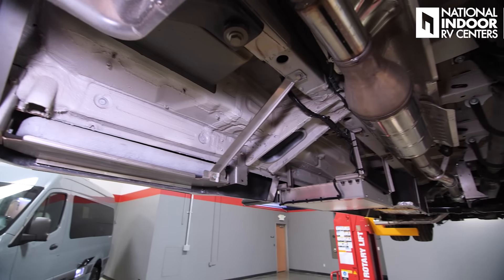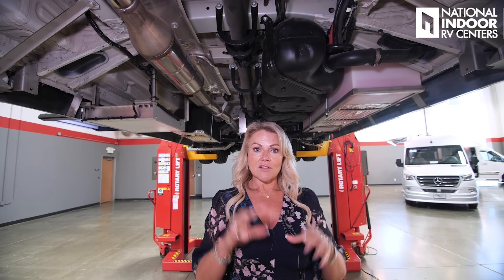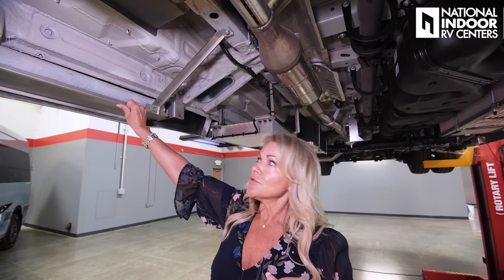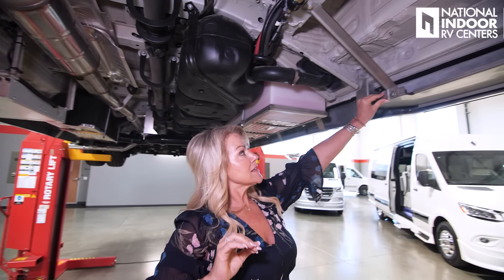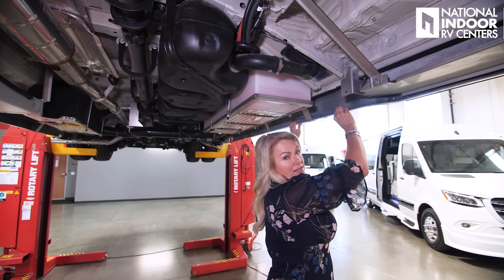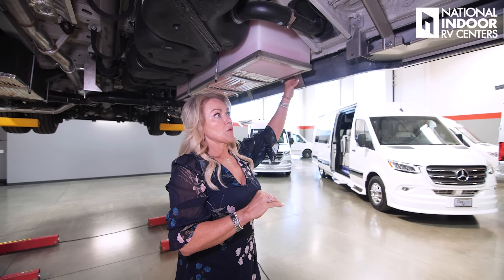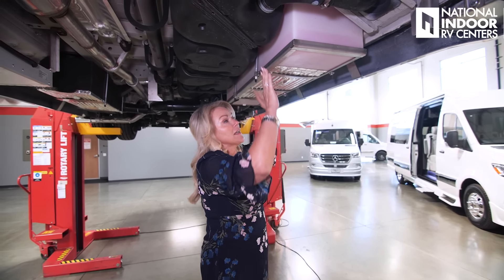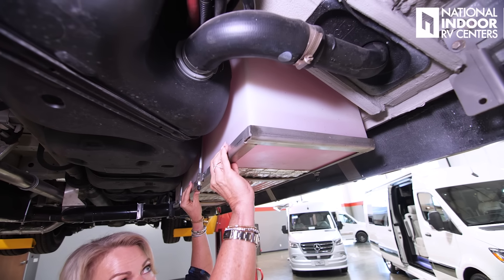You're going to notice that everything Gretsch installs for support is stainless steel underneath the chassis. Right here we've got the supports for our entry step and our other entry step brackets for that molding. Everything is nice — those stainless steel supports are not going to move at all, and you're not going to have rust on them. Even your freshwater tank is supported by stainless steel brackets as well.